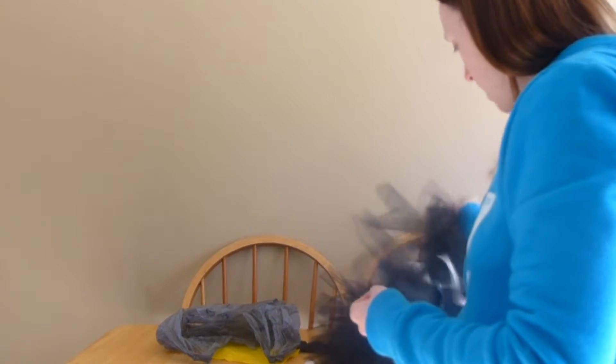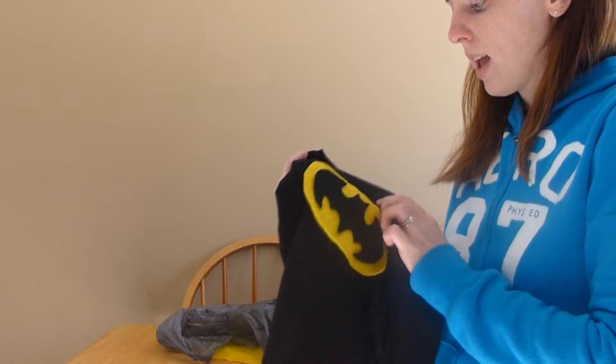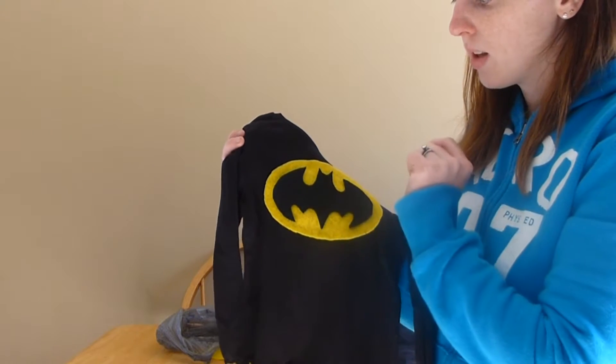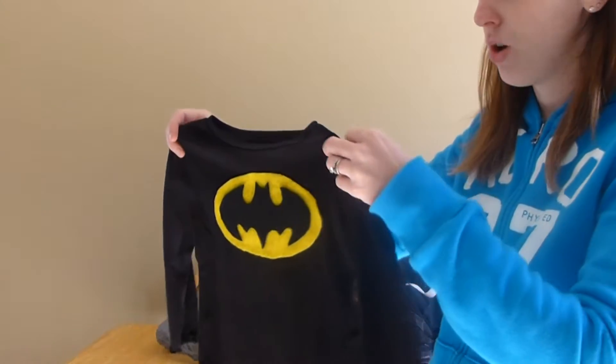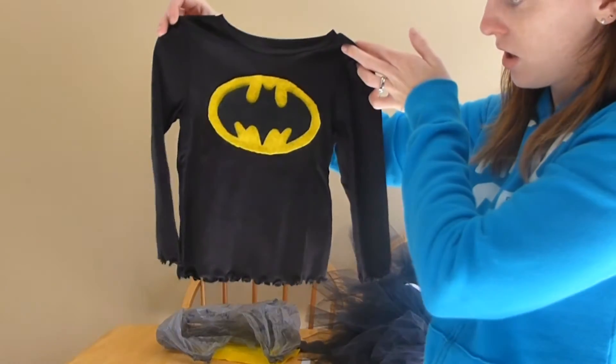The very first thing I did was start with the base of the outfit — the black shirt and pants. I took the yellow and black felt, got an image from online, just Google searched for a Batman sign, traced it onto the black and yellow felt to make this symbol here, then just glued the symbol to the shirt with liquid stitch. I don't know how to sew, so liquid stitch is my go-to for anything that needs to be stuck.